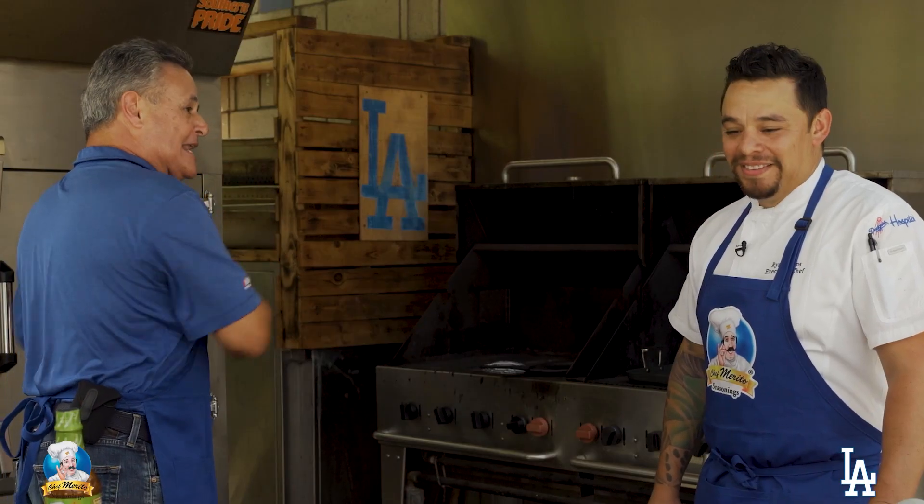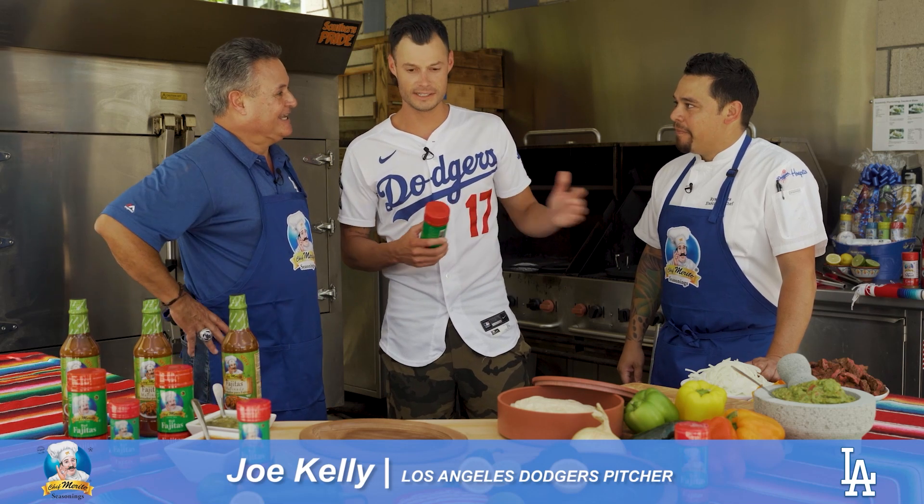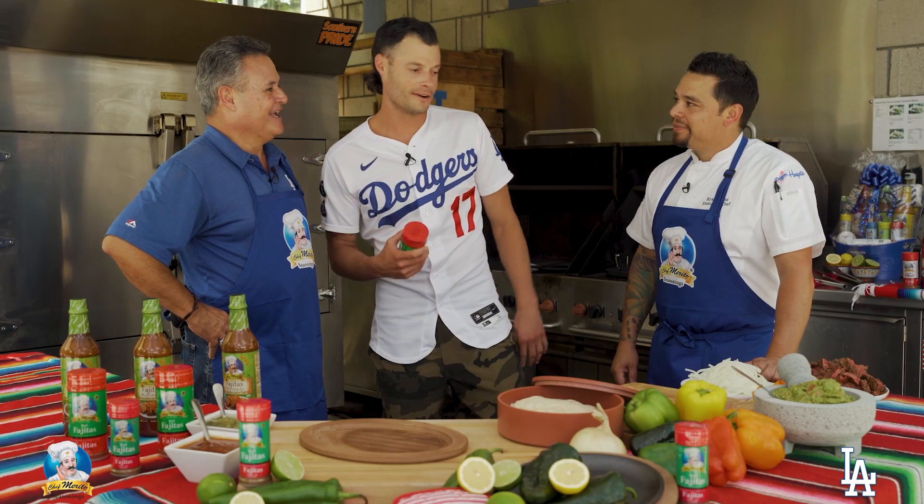Joe Kelly — el mariachi of the bullpen! Joe, you got the secret ingredient with you? How you doing Ryan, Jorge? This is exactly what I like to use. I know he's the executive chef but I'd like to put him up to a little challenge. He does steak fajitas, I do carne asada, so I'd like to challenge him right now and see what this is all about.